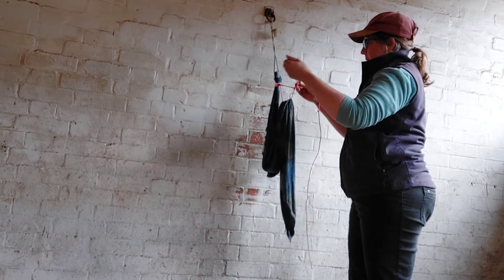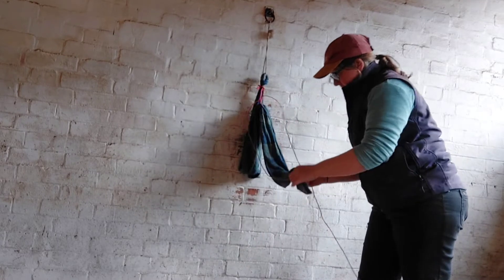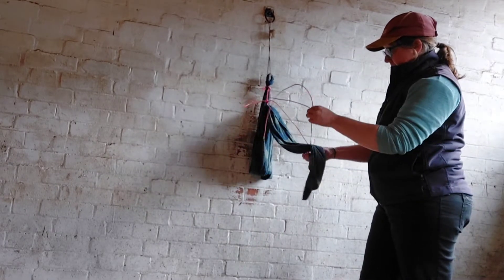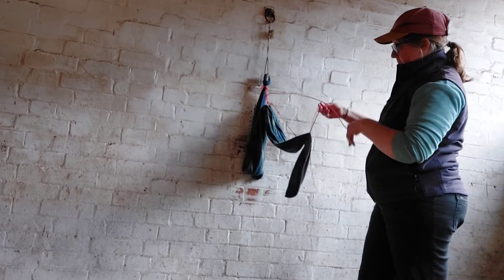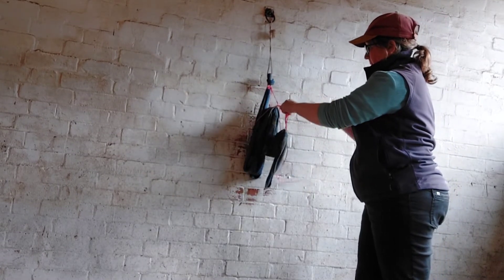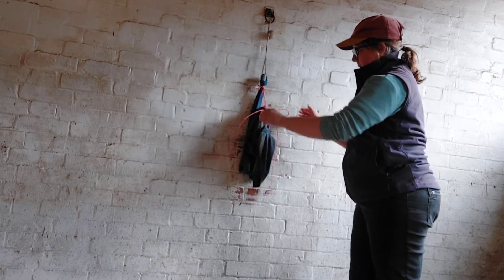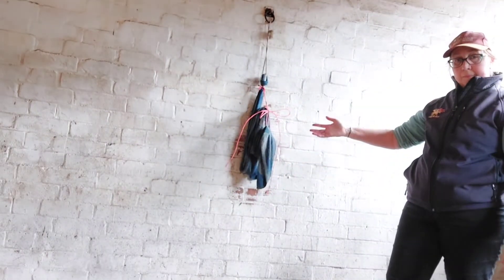And again you do a double knot here. Rinse and repeat this until you have all the placenta tied off the ground and it's a suitable weight. On the last one, tie a bow because as the placenta comes out you might want to re-tie. And there you go — a tied placenta.